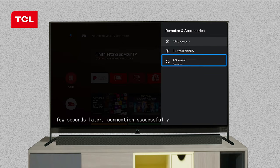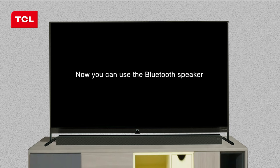Few seconds later, connection successful. Now you can use the Bluetooth speaker.